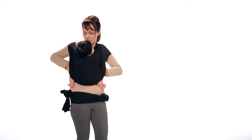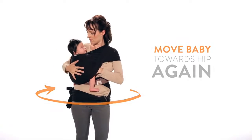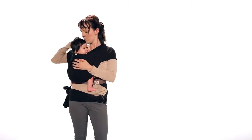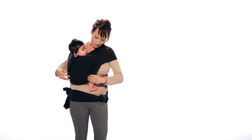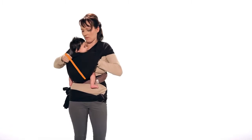Now, reach inside again and move your baby further towards your hip. Again, ensure that the material is shoulder to shoulder and knee to knee on your baby.